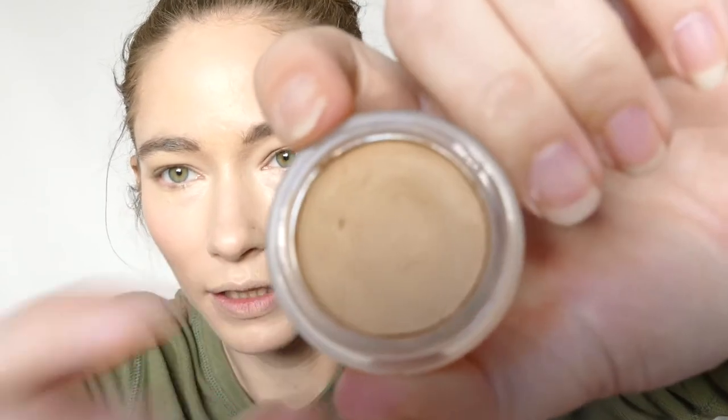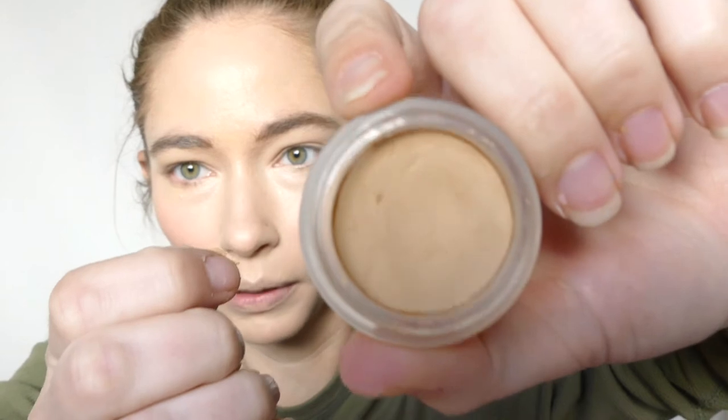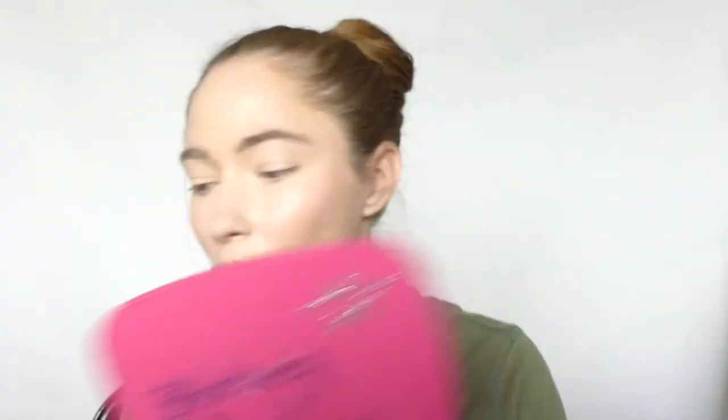I think I'm going to go dramatic with the eye look. I'm going to start by using the ELF Putty Eye Primer in the ochre shade. It is a little dry when I bought it — you can see how the product is starting to peel off around the edge of the pot, and it's even cracking a little bit. I don't know if that's how it's supposed to be or if I got a defective one at Ulta. I'm just going to use what I have on my finger and hope my skin will warm it up. It's so chunky — it's literally chunking up.